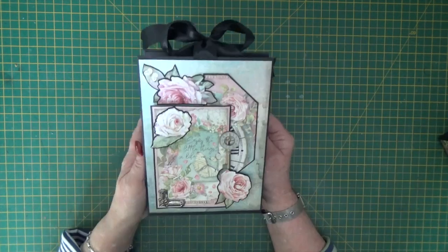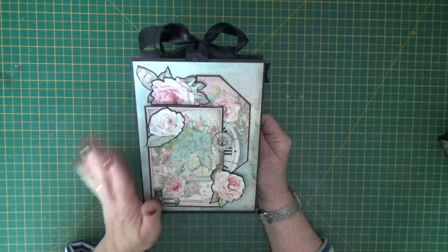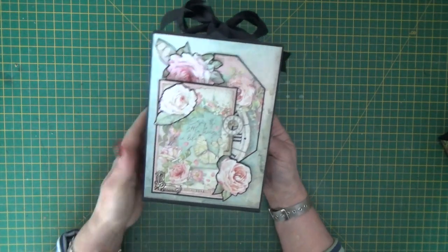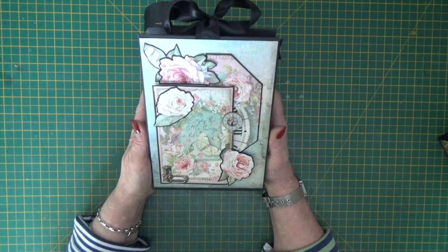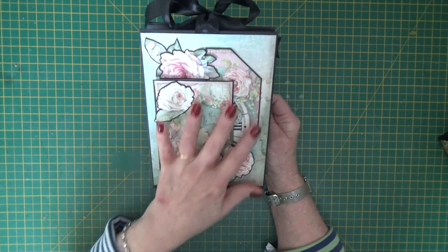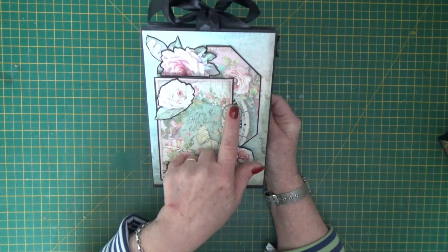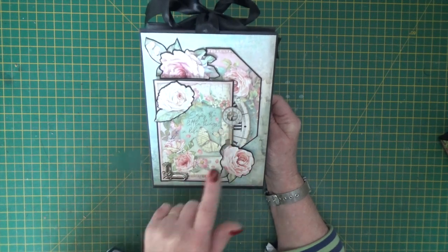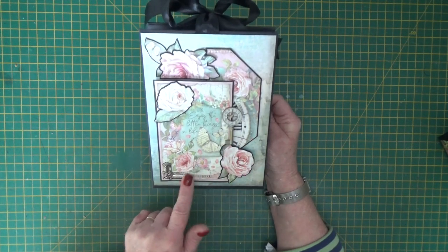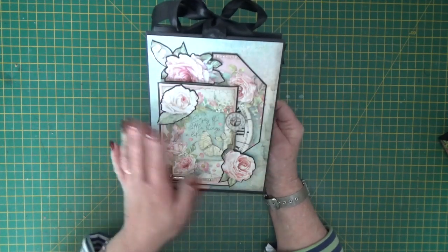We'll start with the six pocket one. It's all about roses — beautiful pink soft colours, lots of florals, a really gorgeous collection to craft with. I've taken some elements from the collection, layered them up on the front over one of the cutouts, and then added a silver clock key and a corner. I think the clock key was Graphic 45, just layered up on the cover.